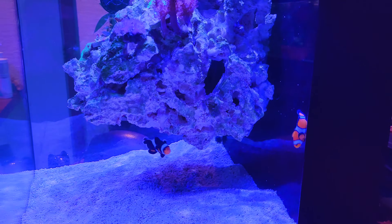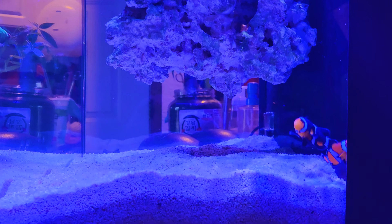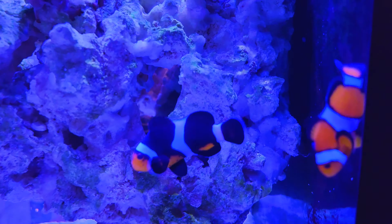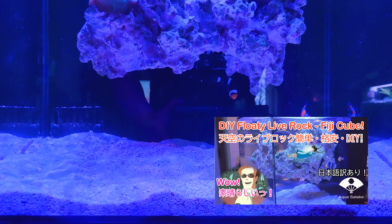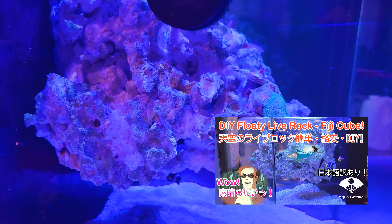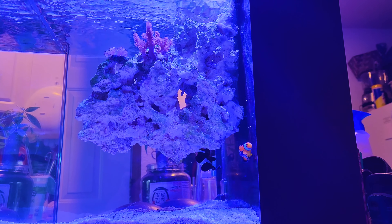Hey y'all, it's been a while since I started a nano saltwater tank and the floaty island is still doing great today. I made a new rockwork for a new tank using magnets and I wanted to show you how I built it. If you haven't watched the videos of my saltwater tank, they can be found easily in a playlist where all the videos are categorized and organized, so please check them out.